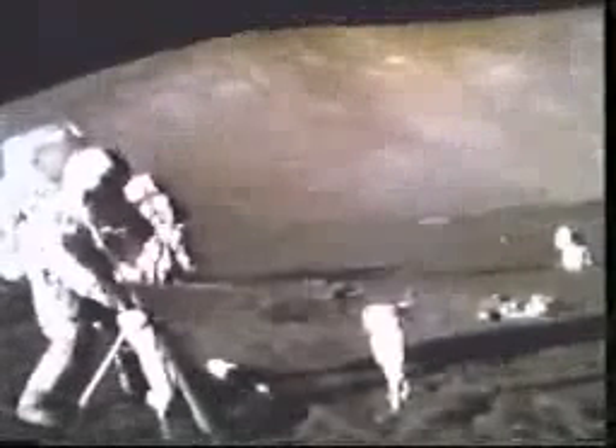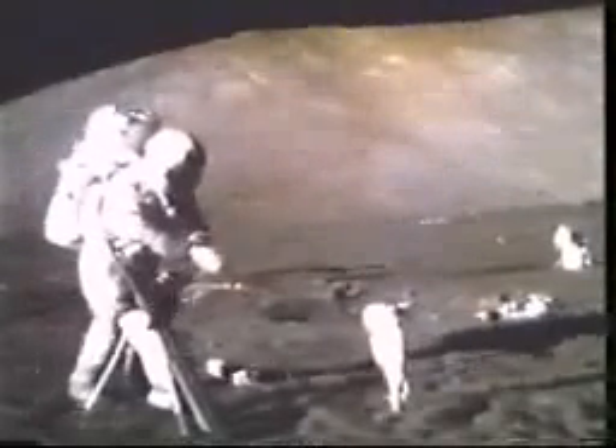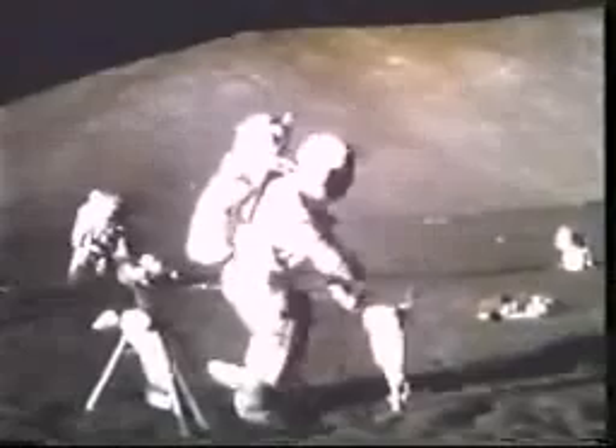Bob, I tell you, this central station's a bear to get levels. It just got dust on it now. It's just too soft. I'll set the cap on — just dust on top of that central station sun shield, too important.